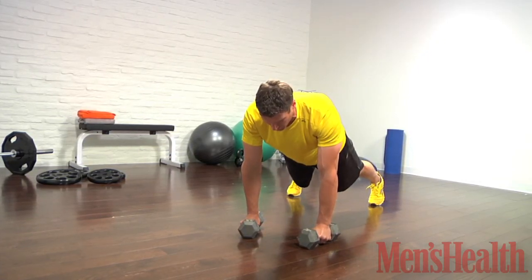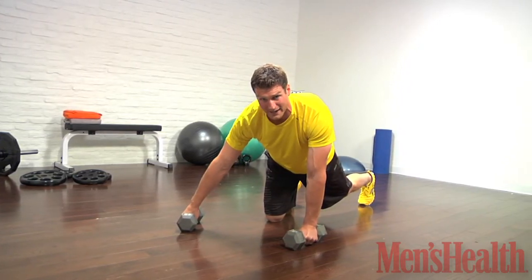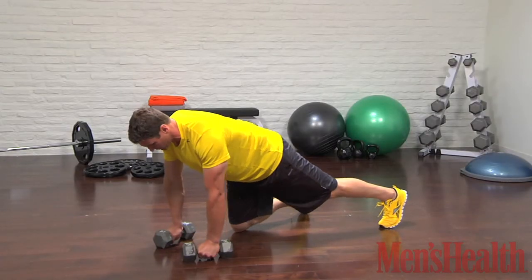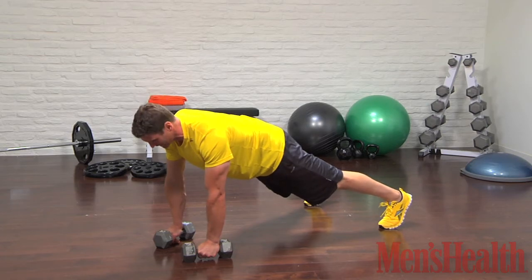I like to get the dumbbells a little bit closer together so I don't have to row with my arm way out to the side — it's underneath my body when I'm trying to get the row in. That's step number two. So we've got wide feet, closer dumbbells, and lock that core in like you're going to get kicked in the stomach.